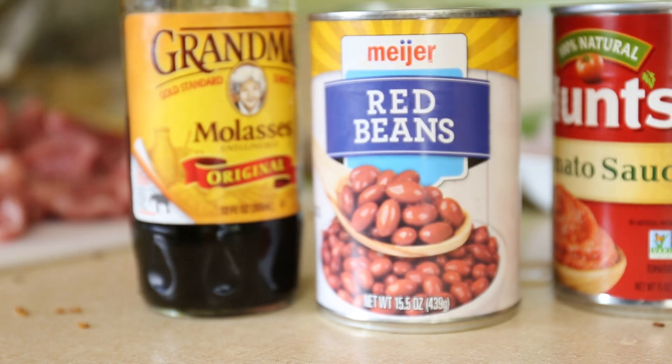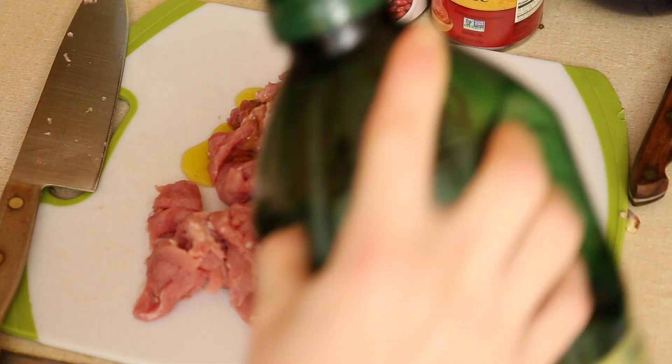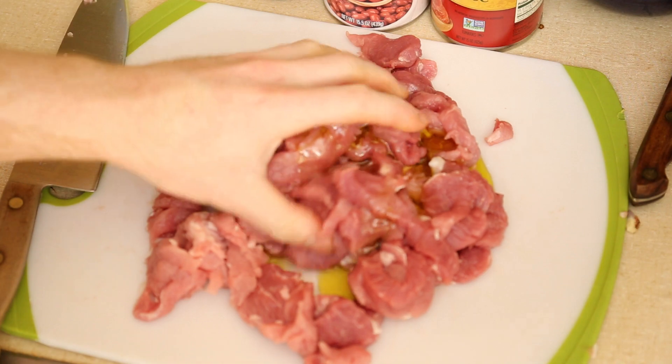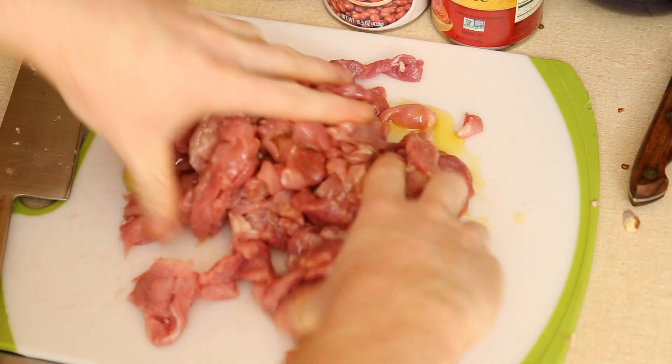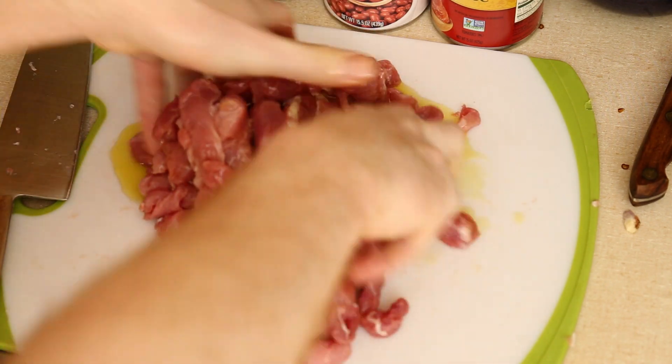That's most of the prep work. Now I am setting out some molasses, red beans, and tomato sauce to have ready for when I want to use them. Just before firing up my stove, I coat the pork liberally in olive oil. It should have warmed up a bit having sat out at room temperature, so that should help it cook fast without cooling the pan down too much as I add it.